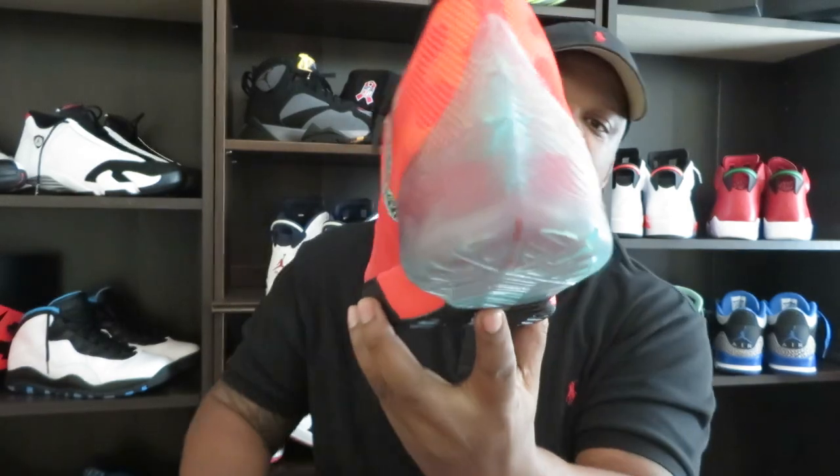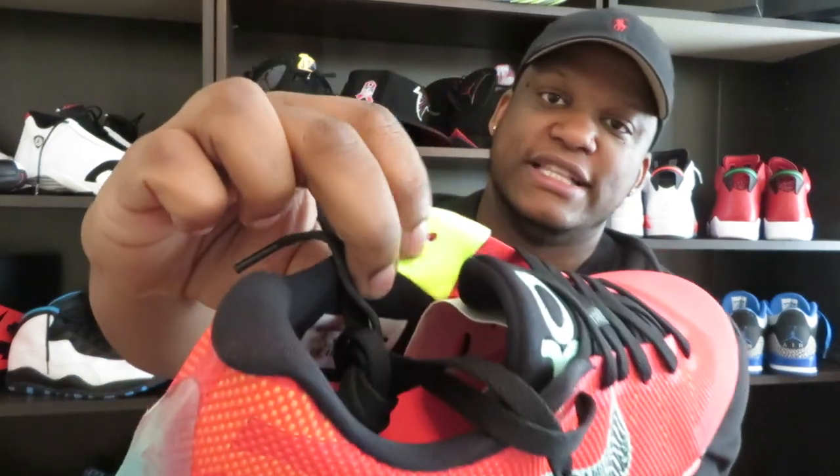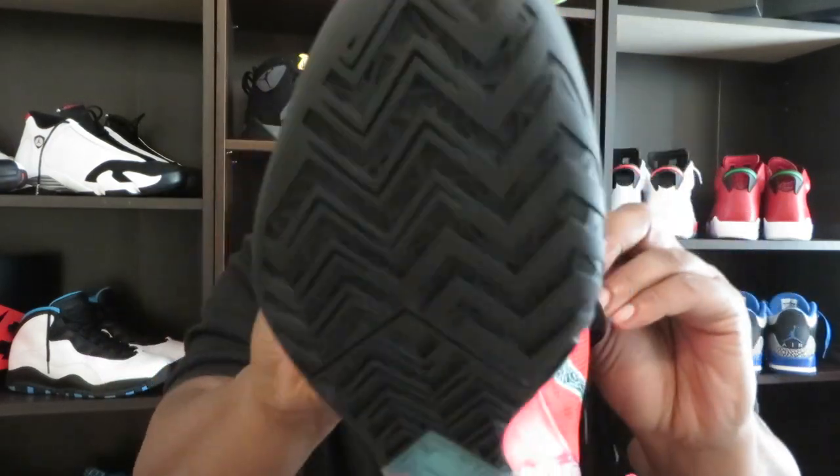You got that mostly mesh upper, same as the other KD Trey 5 colorways. The '35' on the back is a whole lot more visible than before, and it's in that vote color. You got that vote on the inside as well. I wish they would put more of that vote on there — it makes these pop. You got this jade kind of green on the swoosh, same as on the tongue.